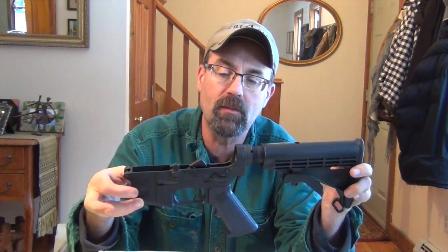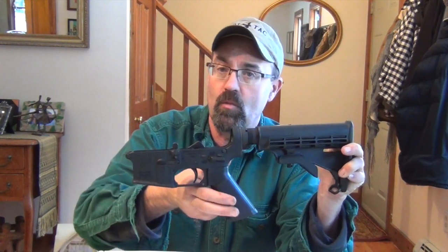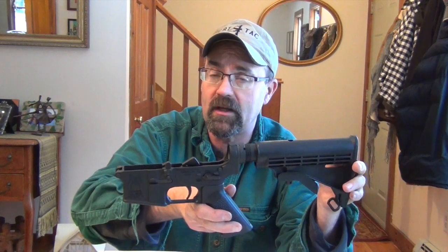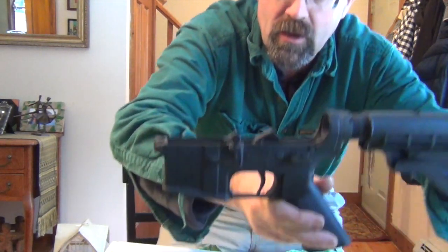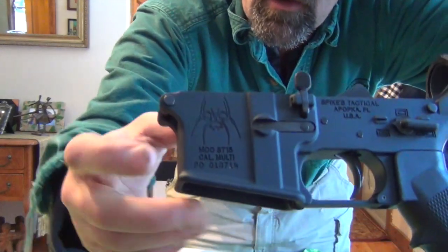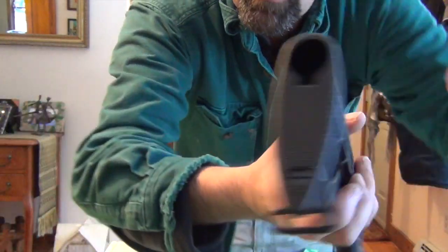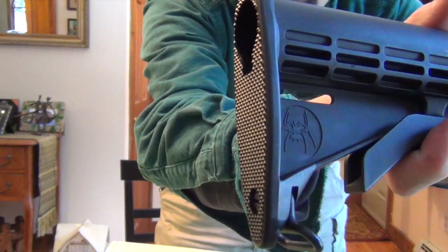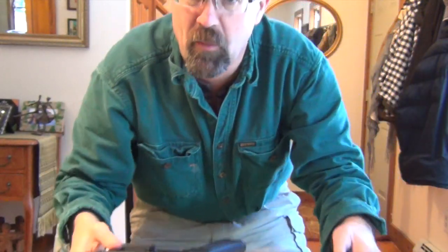Spikes has done a really nice job, in my opinion, with marketing. So there's the Spikes logo right here. We'll show you some pictures of this shortly following this little video introduction, some close-ups. The Spikes has this nice logo here, kind of cool. And then on the back of the buttstock here, you can also see that right there. As a marketing guy myself, I find that kind of interesting.